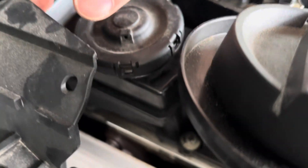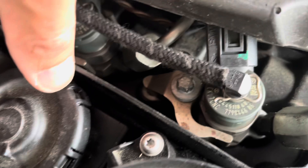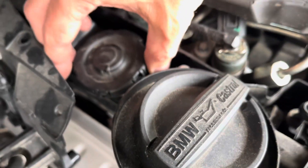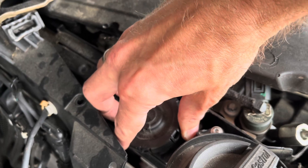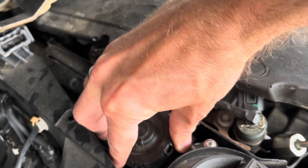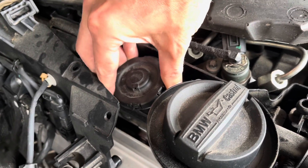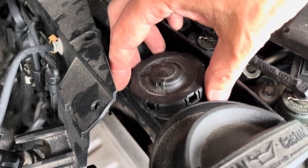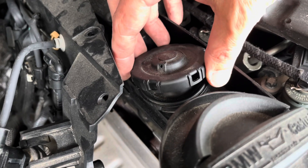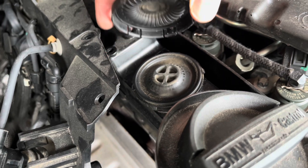Three are open: one, two, and three. Let's try to open it completely. All four are open and I can check my valve.